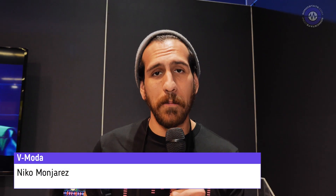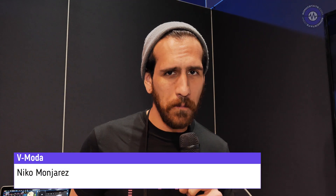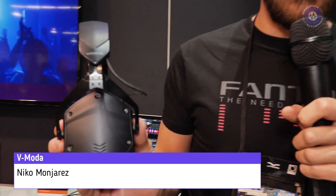Hey, what's going on guys? I'm Nico with Vmota. Today I just wanted to show you really quick the M200. It's a new release from Vmota. It is our professional studio headphone.